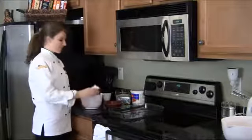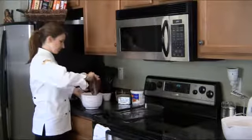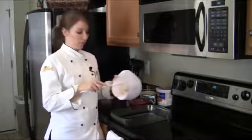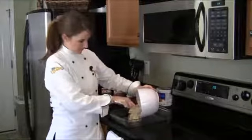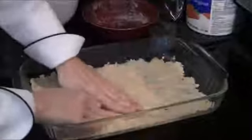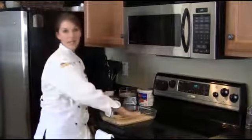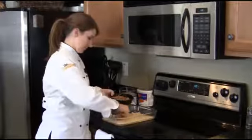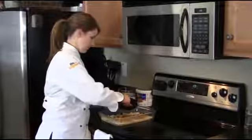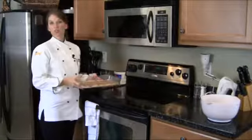For the first layer, we're going to mix the flour and the melted butter. Now we're going to take our batter and press it into the bottom of the 9-by-13 pan. Now we're going to take 1 cup of our chopped pecans and press them into the bottom layer. Now we're going to bake this at 300 degrees for 25 minutes.